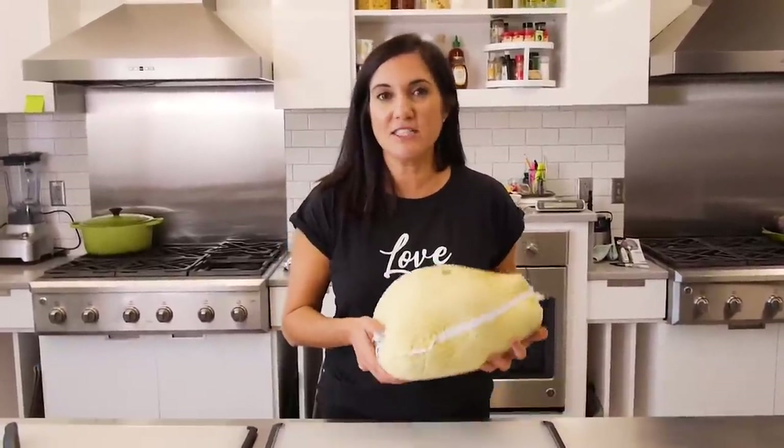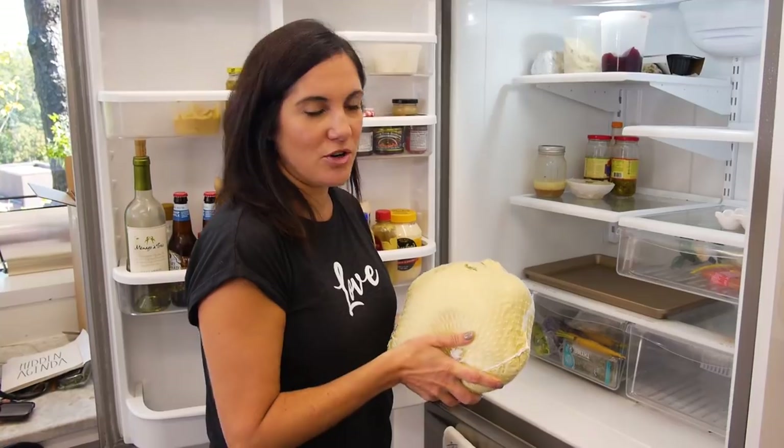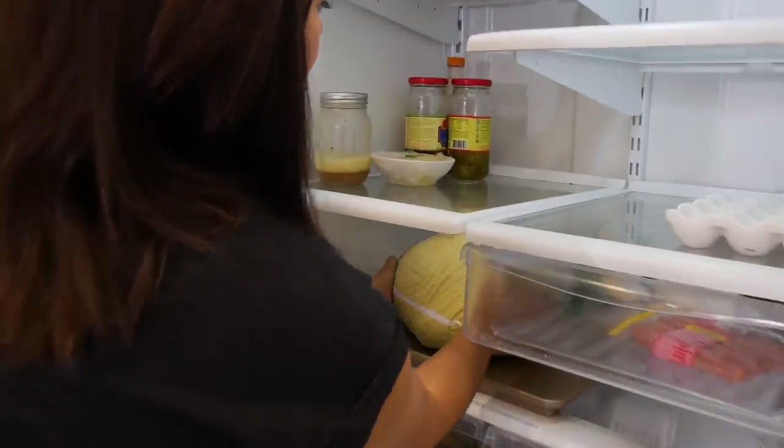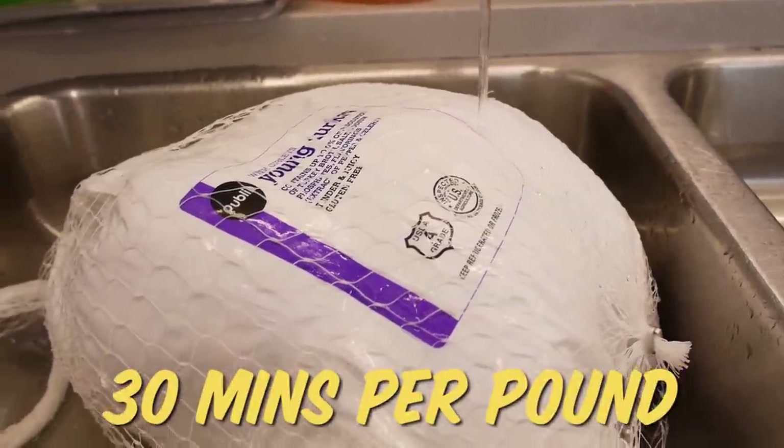Now that you've invested in that frozen bird, how do you thaw it out? The safest way is to thaw it out in the fridge. Be sure that you place it on a rimmed baking sheet or in some sort of vessel in case any of the juices start to leak out as it thaws. Plan ahead because this process can take up to a week. If you didn't plan that far in advance, you can also thaw it in the sink a lot faster. You could set your turkey in a large bucket or pot, leave it in its original package, or simply plug your sink and let cold water slowly run over your turkey. The water will need to be changed out about every 30 minutes. The sink method will take about 30 minutes per pound for the turkey. Remember to leave it in its original package.